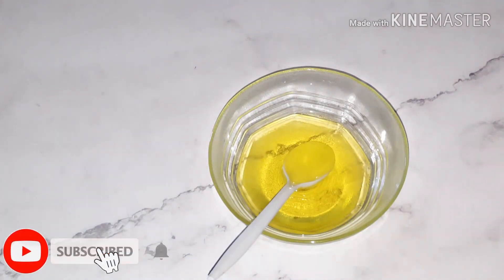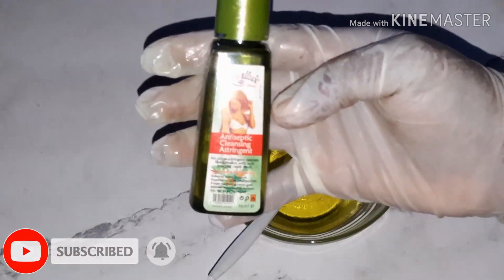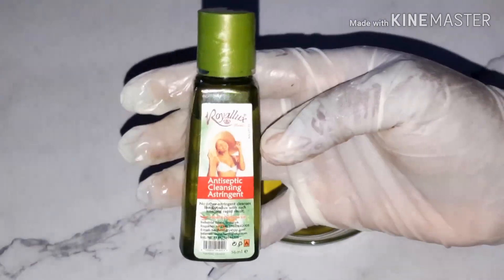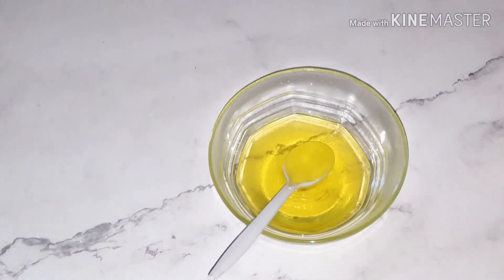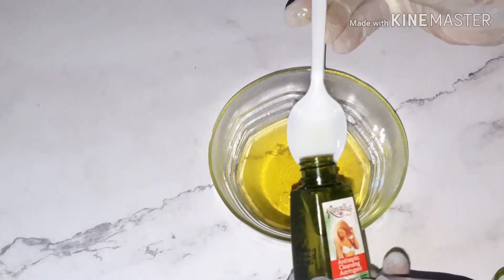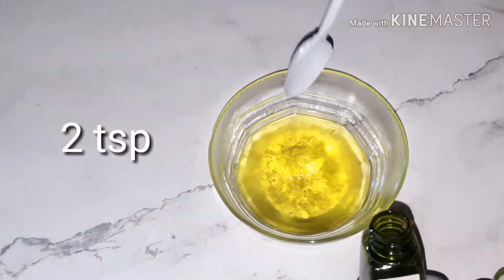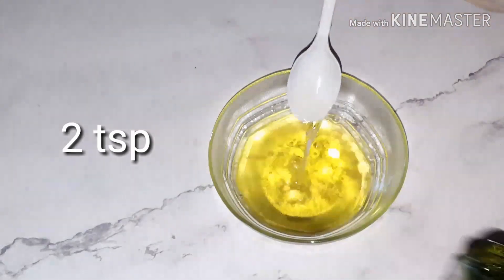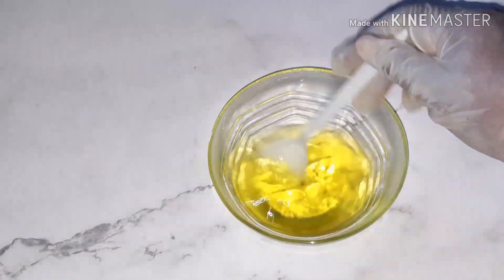The third ingredient I'm going to be using is Royal Looks — it's an antiseptic cleanser and an astringent. I'm going to be using about a small amount of it, and now I'm going to mix everything together.